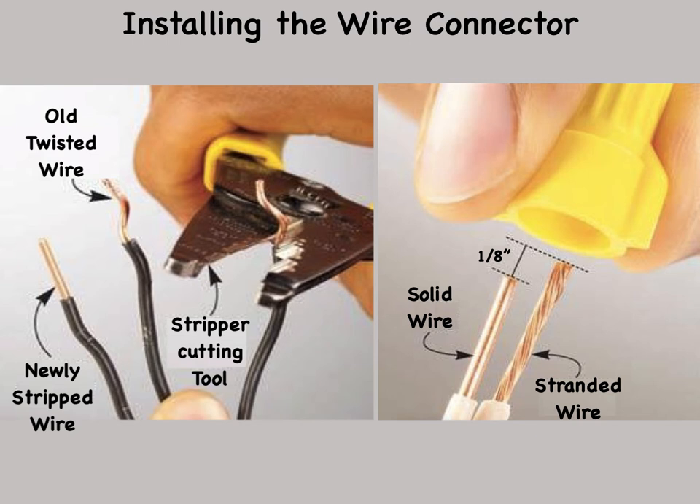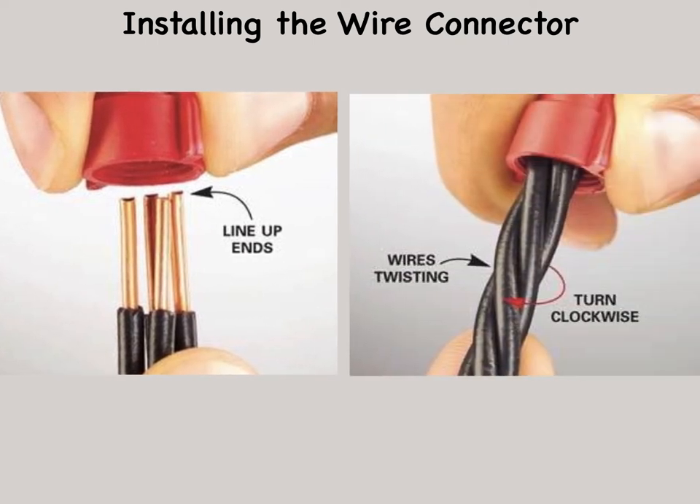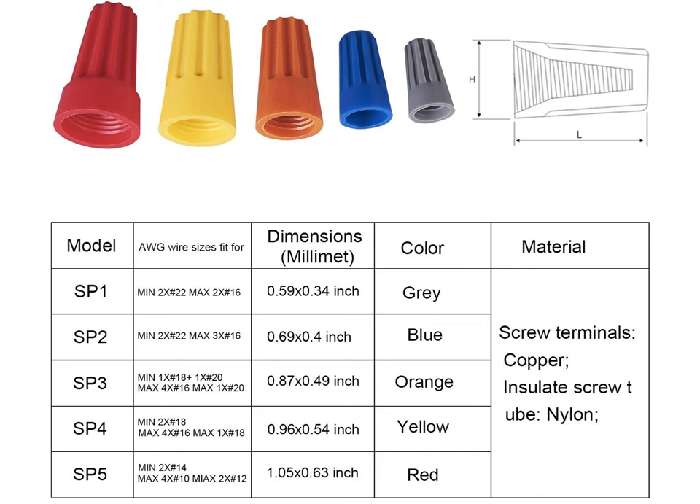This is especially likely when you're joining multiple solid wires to one stranded wire. When installing the wire connector, arrange the wires parallel to each other with their ends aligned. Place the wire nut connector over all of the wires, keeping your eye on the wire ends until the connector covers them to make sure none slips out of position. Twist the connector until the insulated wires outside the connector begin to twist. Tug on each wire to make sure they are secure. Wire nut connectors come in many sizes, and every wire nut connector is made to join a certain minimum and maximum volume of wires. The larger the wire gauge, the fewer it can hold. Check the list on the wire nut connector packaging to make sure your combination of wires is safe.